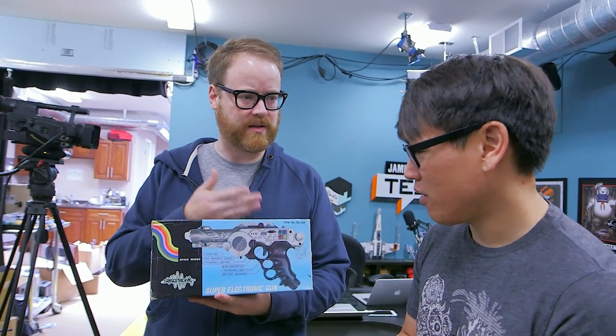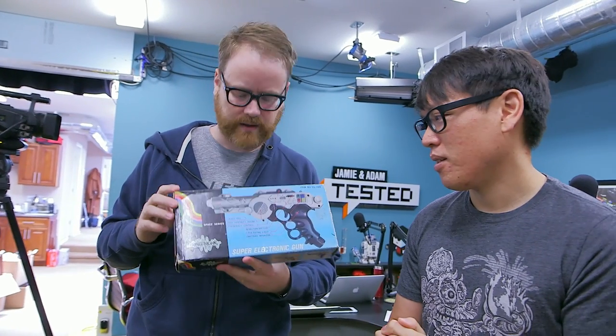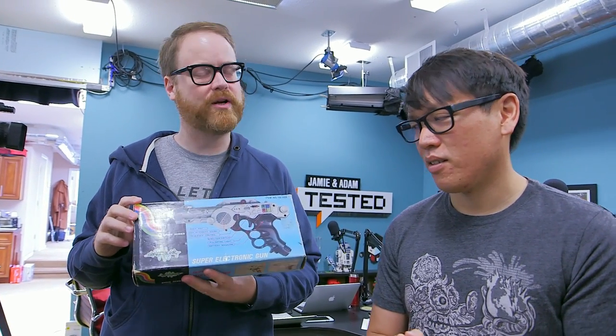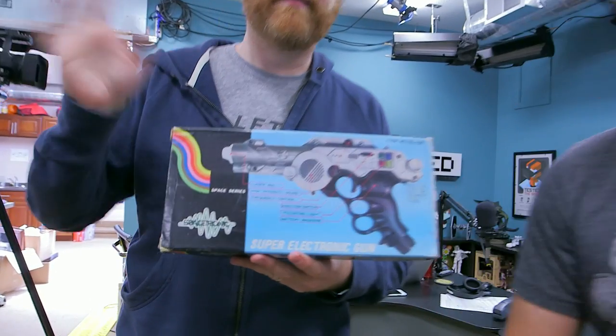One of the very first replicas he built when he was but a young lad was based on this very pistol — and that is correct. We talked about it on the podcast and in the Blade Runner video. We'll definitely take this to him. He's not here today, but I think he'll be pretty excited. Thanks so much, Zack! See you guys next time — mailbag!